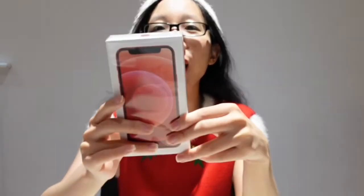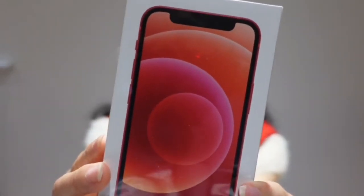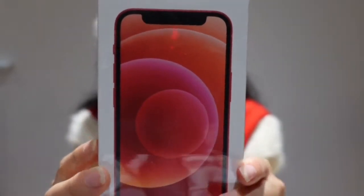Hi guys, so what have I got here today? I have the iPhone 12 mini in the red colour. So what I'm going to do today, I am going to unbox it.